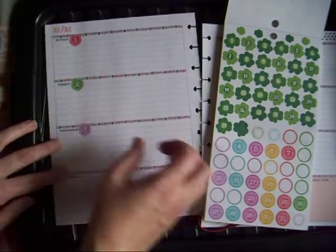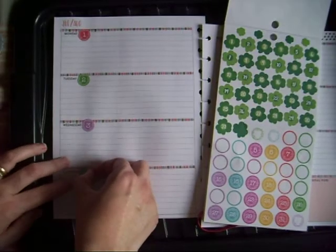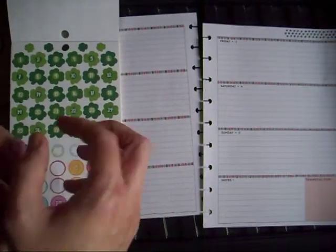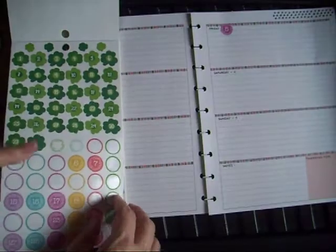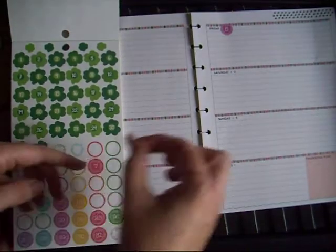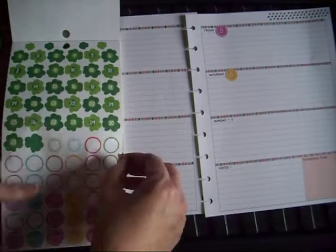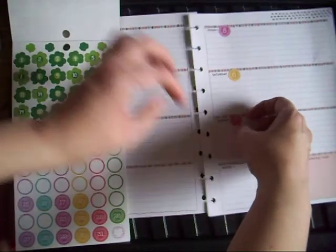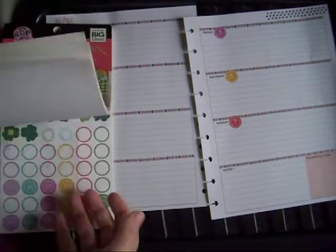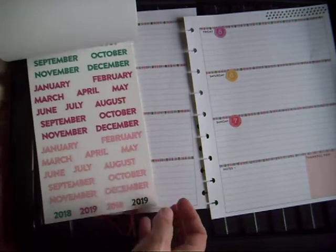If you do have old planners, it's quite easy to use them up. Or if you're wanting to try a planner, if you get onto the planner buy and sell sites on Facebook, you could pick up an outdated planner quite cheaply if you just want to try it out. And somewhere in here there are birthday stickers.